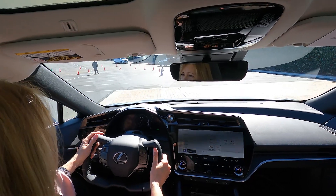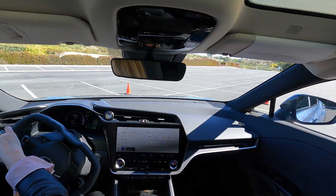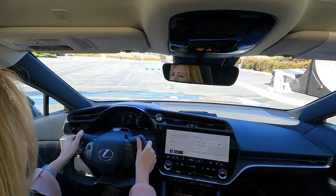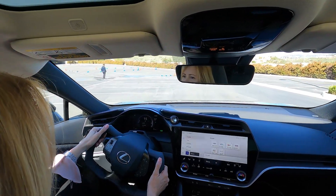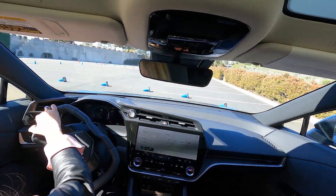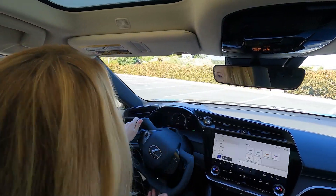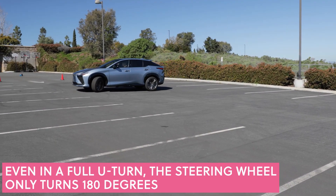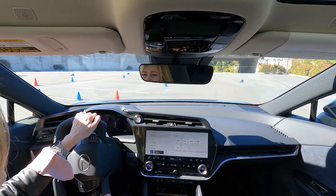Lexus has said this technology will be coming to North America — they're rolling it out in other countries first. There are probably some regulatory things they have to prove for safety first. But look how tight this turns — let's make a u-turn and see what this is like. That's incredible — the turning radius is very good.